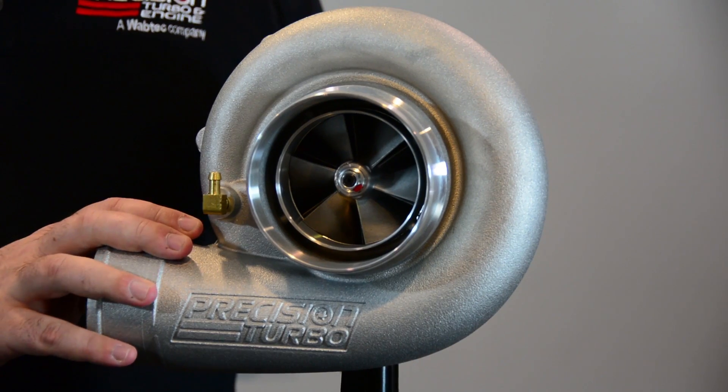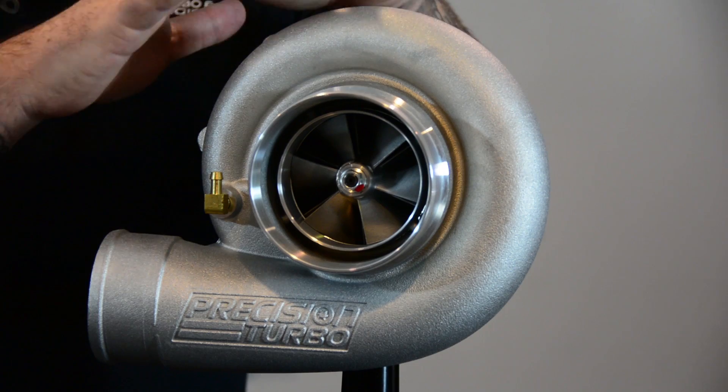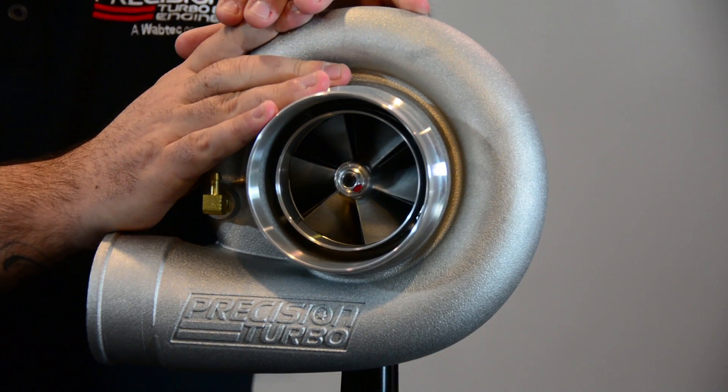These units are priced really well. They're going to start at $999. So it's an excellent setup for a budget guy looking to do something, whether it's a single turbo setup or maybe you want to do a budget twin turbo setup.